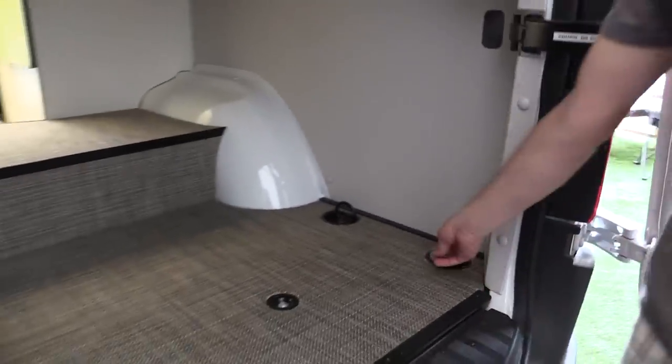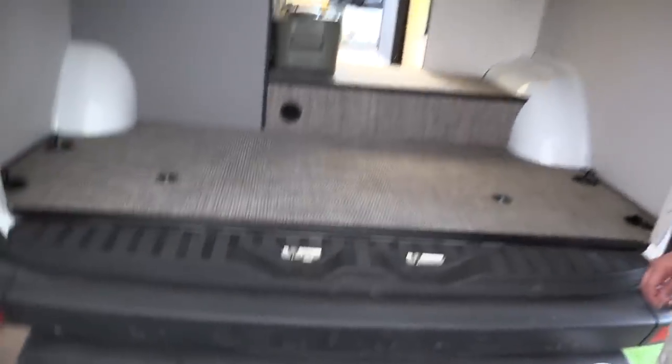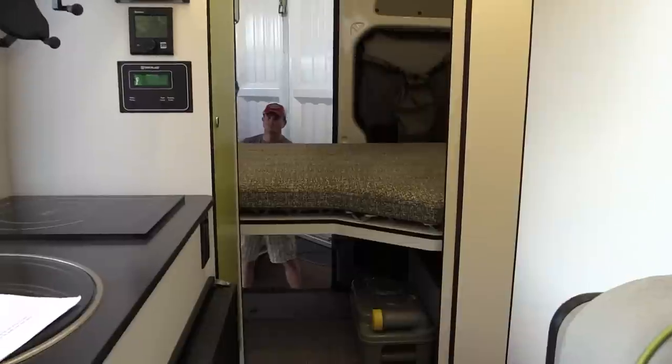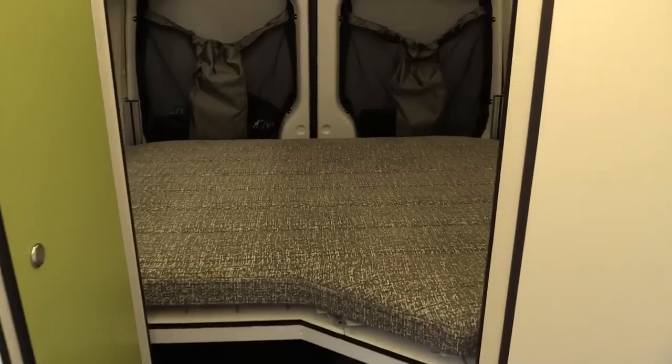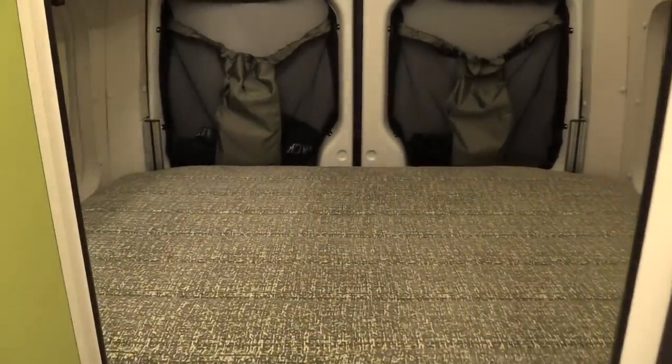The bed is 54 inches wide at the head, so it's wide enough for two people, and about 77 inches long — more than sufficiently long.